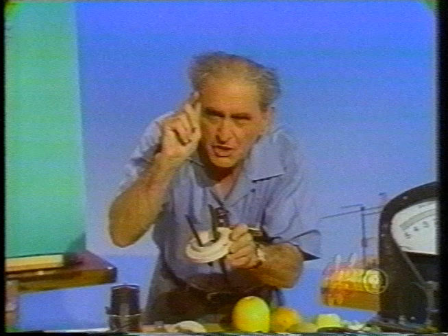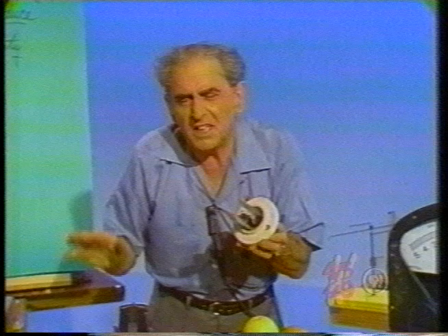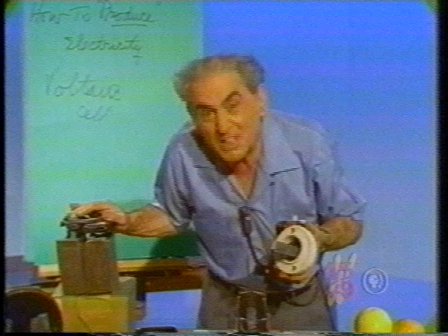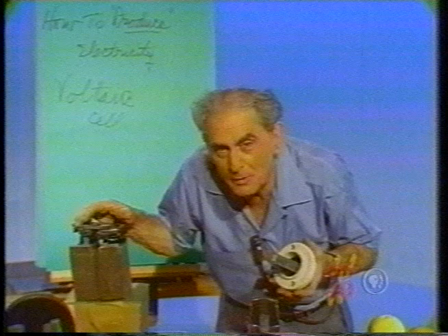Now supposing I have two identical metals — lead and lead — in an acidic solution, in an electrolyte, will I get anything? No. So the question arises, all the plates in your storage battery are lead plates. How then do we get any electrical energy from a system which is all one metal? It is not all one metal. Because when the battery is charged, some plates become different from other plates, and thus we provide two different kinds of plates.